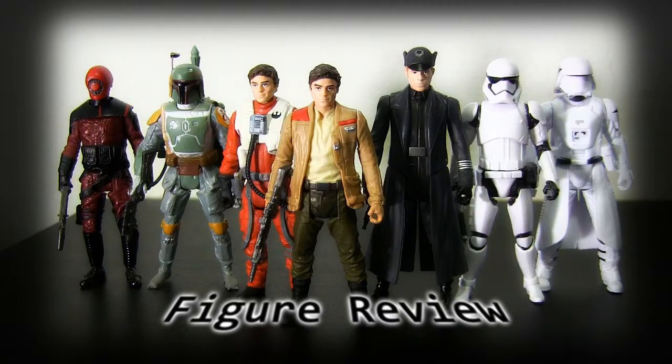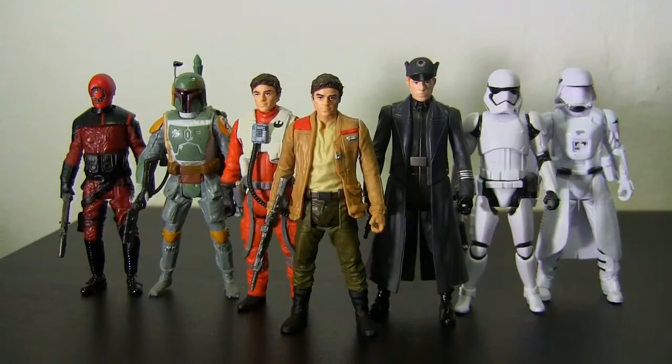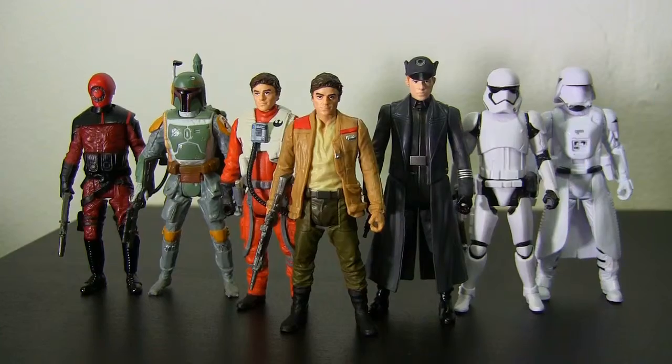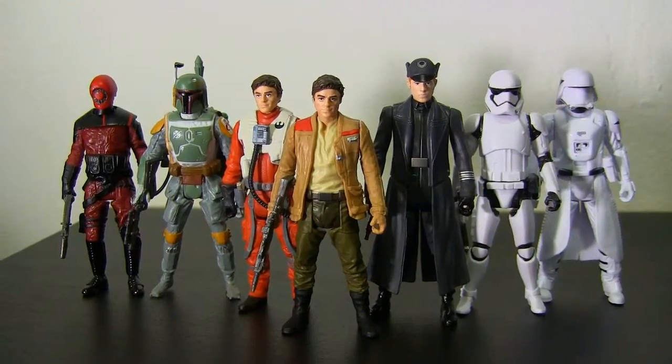Hello everyone! Today we'll be taking a look at more of the Hasbro Force Awakens line of toys. Let's take a look at some of the new waves and some of the bigger packs of the 3.75 inch figures line.